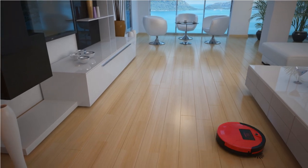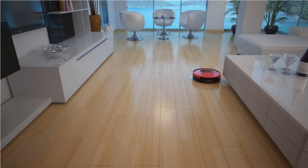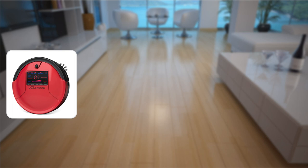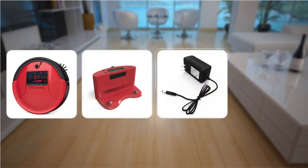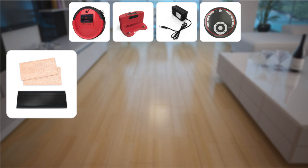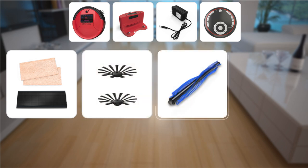In your adoption kit, you'll find everything you need to guide Bob through his cleaning sessions. Each box contains Bob himself, his charging station and adapter, his remote, a mop attachment and two microfiber mopping cloths, two side brushes, and an additional blue main brush.